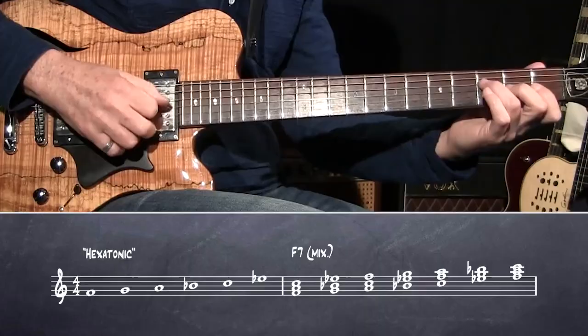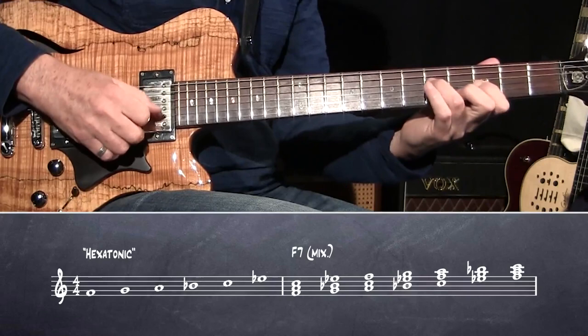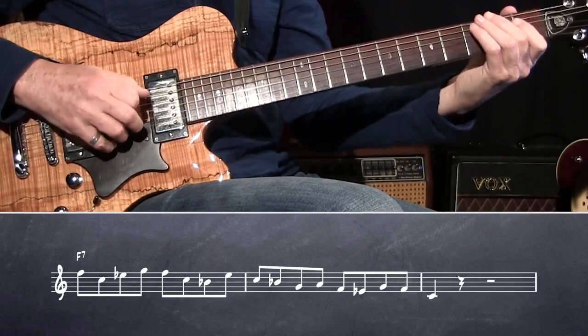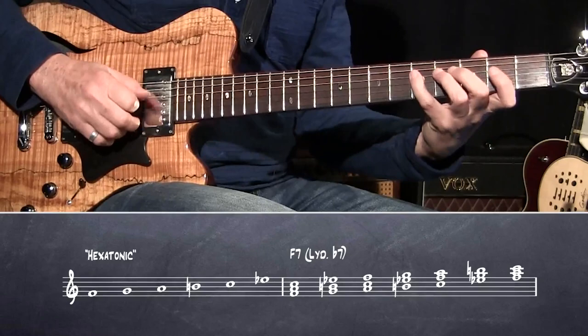I take F7 and two groups like this. You get E flat, so two triads. I'm using, again, the hexatonic scale, but for a lydian flat 7.